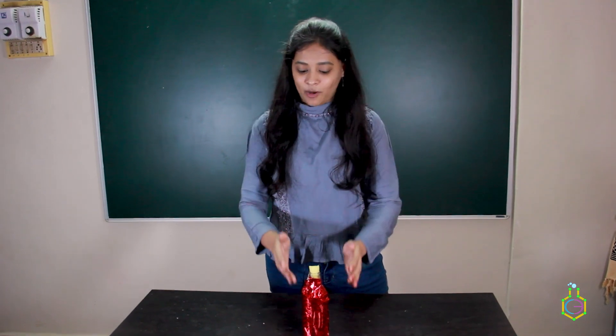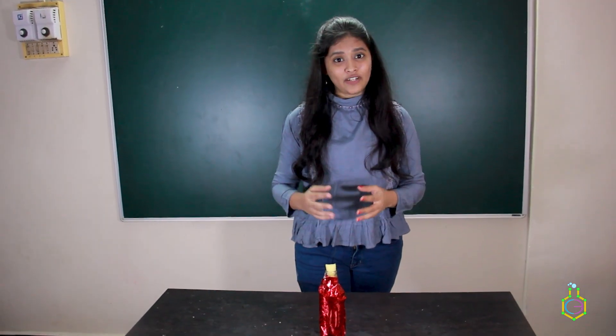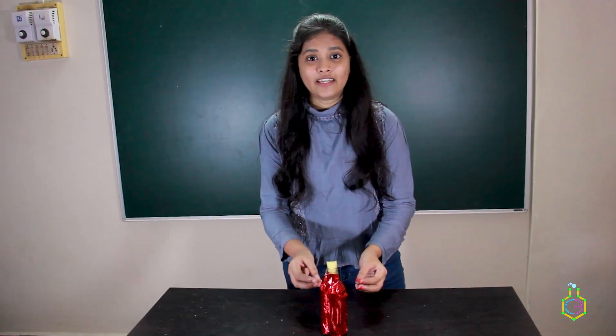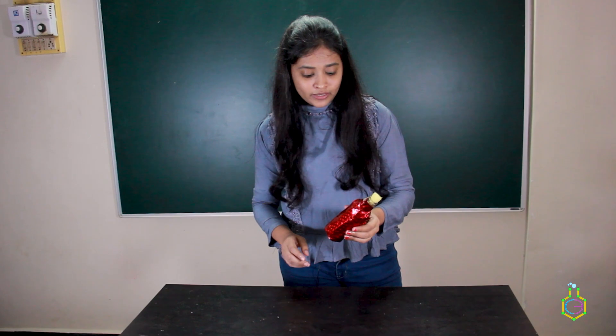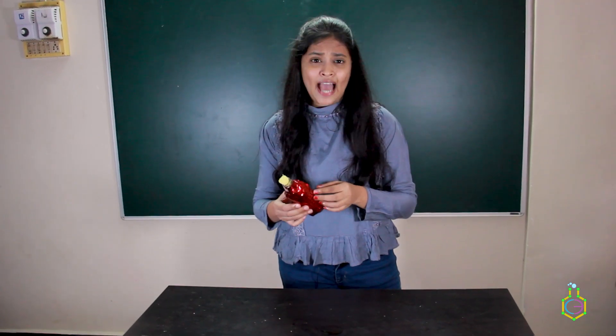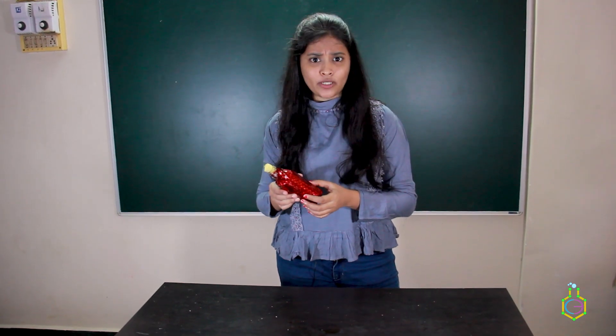Hello everyone. Today I am going to tell you one story about this bottle. Once I visited my village, and there I found this bottle near a temple. When I saw this bottle, I noticed it was a very antique and old bottle, and I was curious about what would be inside it.